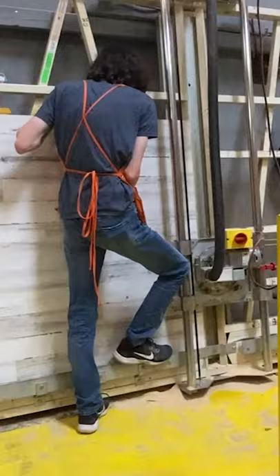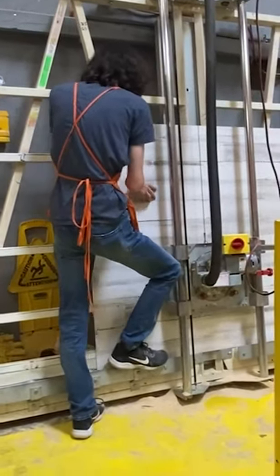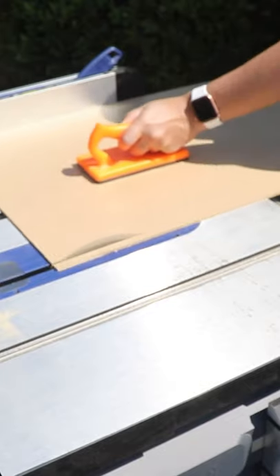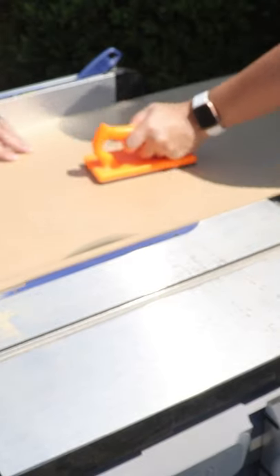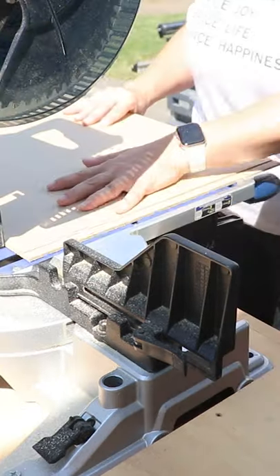I then headed to the hardware store to get all of my materials cut. I used thin MDF wall paneling from Home Depot for this. After getting home, I realized I needed to trim the depth from 16 and a half to 16 inches, and then I trimmed the length on each piece to fit each shelf perfectly.